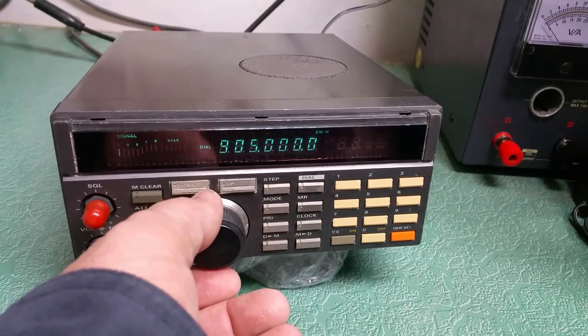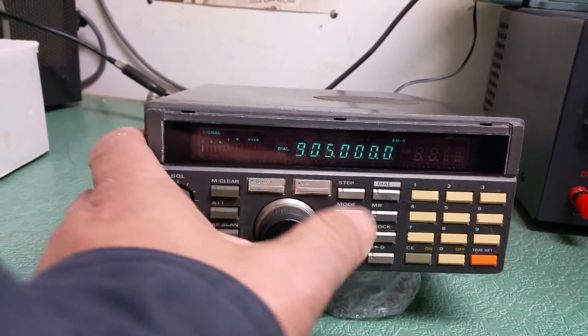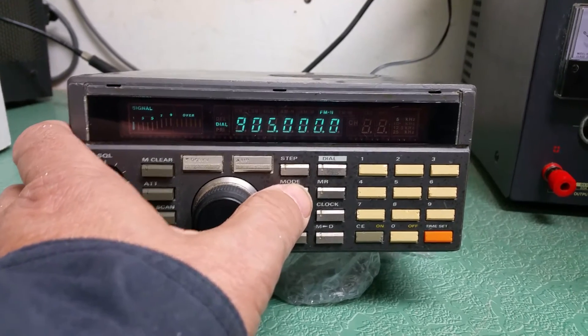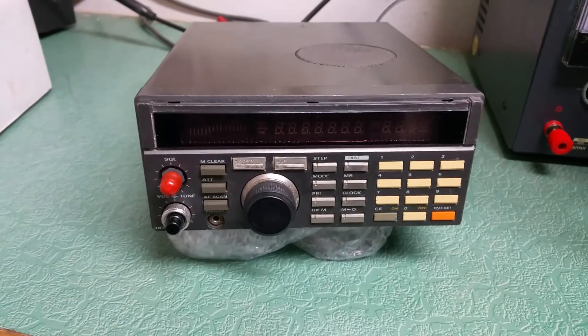So from 60 to 905 is the range. Looking at the modes again: lower sideband, upper sideband — actually AM narrow, AM wide, FM narrow, FM wide. So there it is, the Yaesu FRG-9600 receiver.